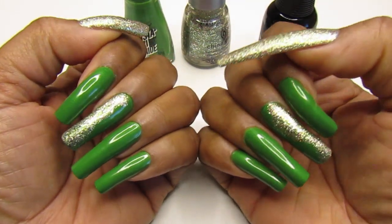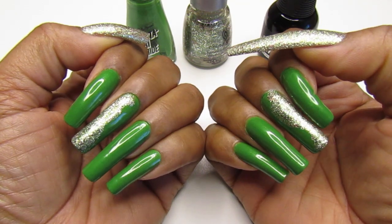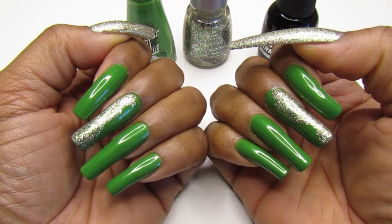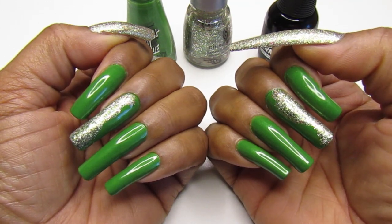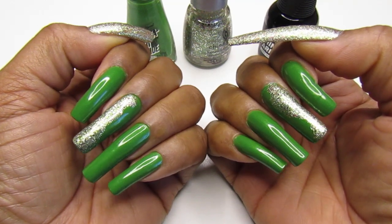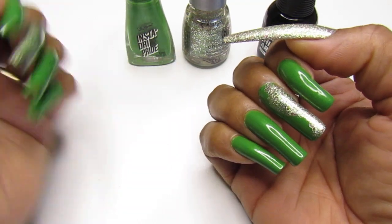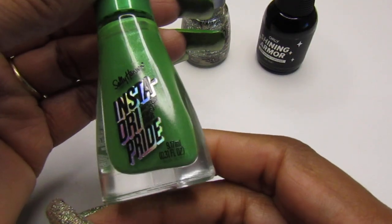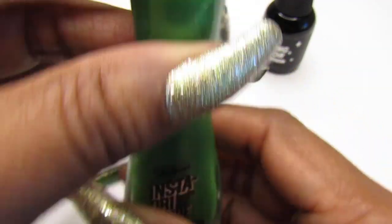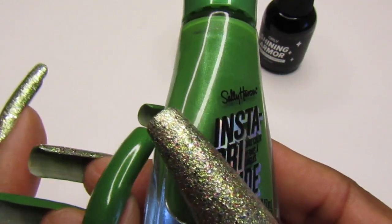Hello guys, welcome back to my channel and if you are new, welcome to another episode of DIY self-manicure at home. This is what I'm gonna rock for this week — I'm wearing the beautiful green. Happy St. Patrick's Day to everyone! I'm not Irish but I'm digging this beautiful green. This is the Sally Hansen Instant Dry polish from their Pride collection.